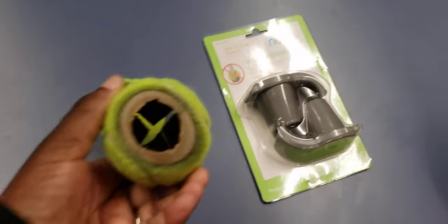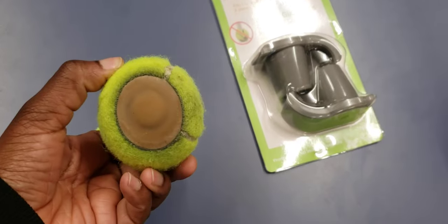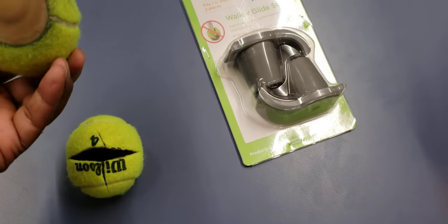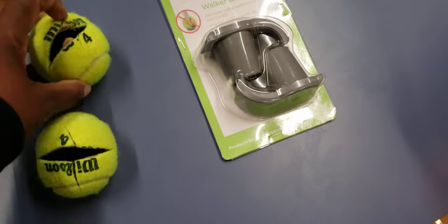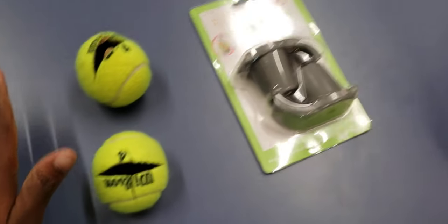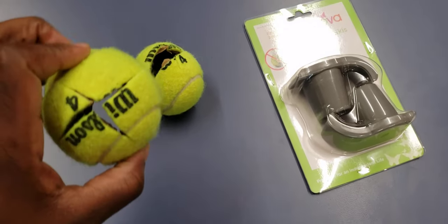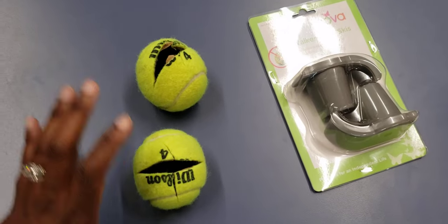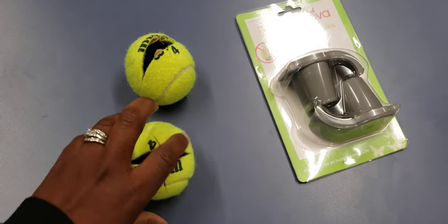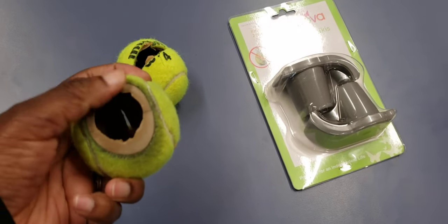Look at these cut-out tennis balls - look at that hole, it's so big. And here's one where the hole hasn't quite formed on the bottom yet. A lot of folks who have regular aluminum folding walkers like to put tennis balls on the back to help them glide or slide when navigating the walker. This is problematic because, as you can see, they are very flimsy and they wear down easily.